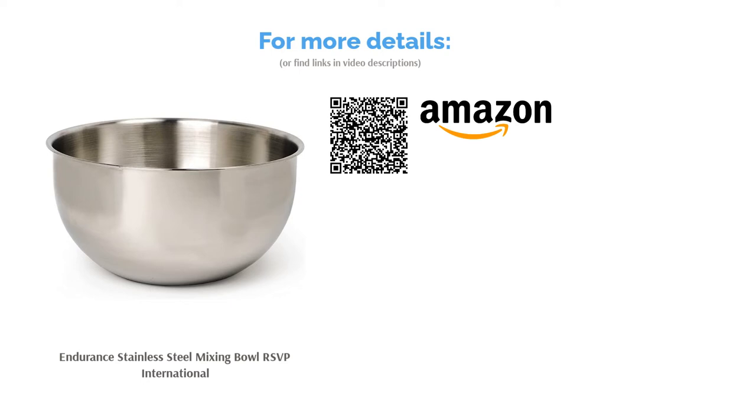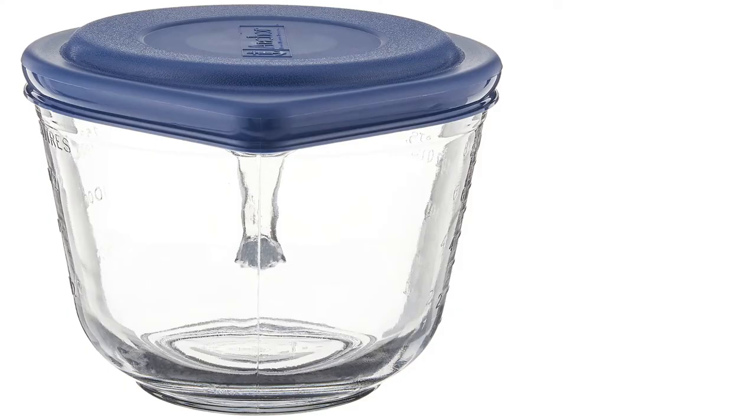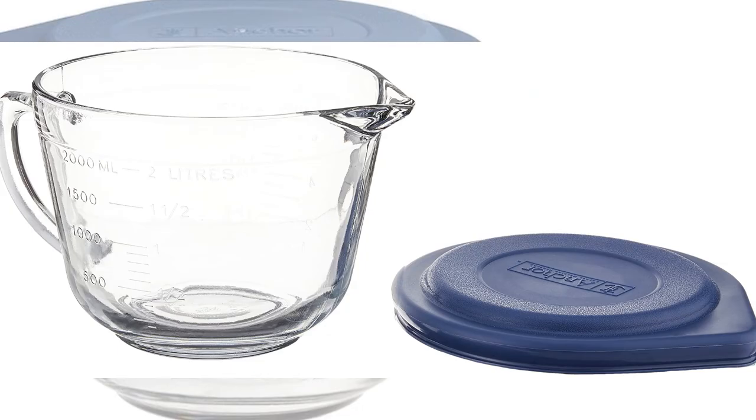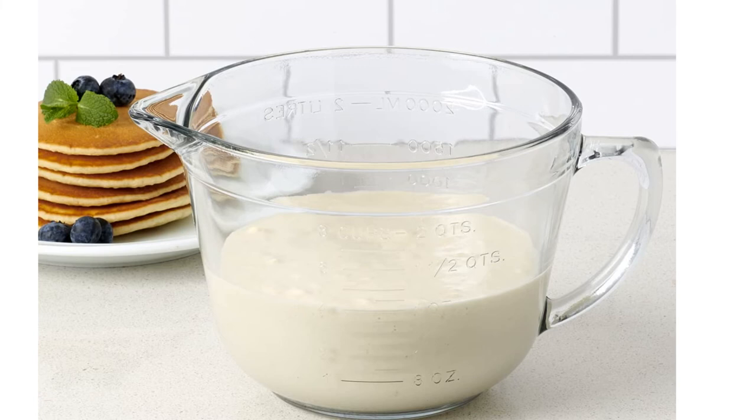The next product is the 2-quart Glass Batter Bowl with Lid by Anchor Hocking. Pros: Glass won't absorb stains or odors. Measurement markings, handle, and spout are ideal for batter. Dishwasher-safe and made in the USA. Cons: Unique shape may not be practical for all mixing needs. 2-quart size may be too small for large batches. If you love to bake, this unique mixing bowl may be for you. It has several handy features that make it perfect for mixing batter, including a handle, spout, and measurement markings. If you have leftover batter, pop the lid on and stick it in the fridge.